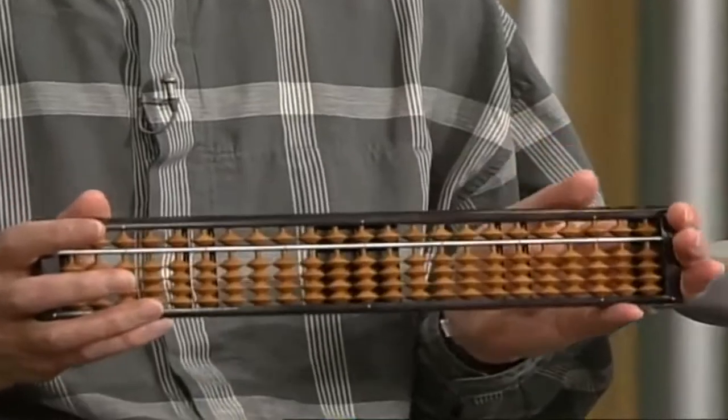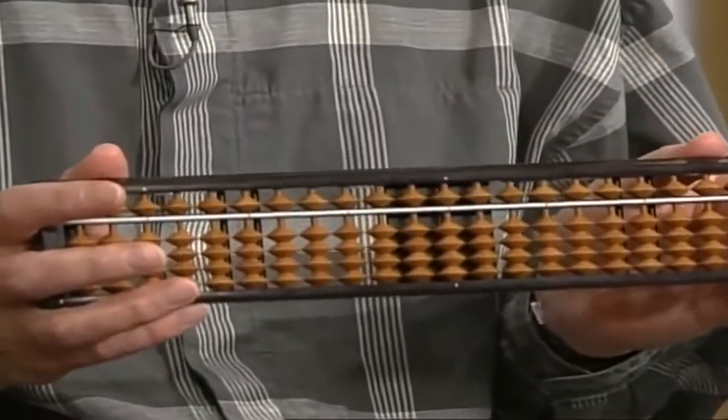Hello, and welcome to Begin Japanology. I'm Peter Barakan. This week we're going to be looking at the soroban, which is the Japanese traditional abacus, and we'll look at the contribution that it's made to an understanding of mathematics in this country. First of all, what does a soroban do?